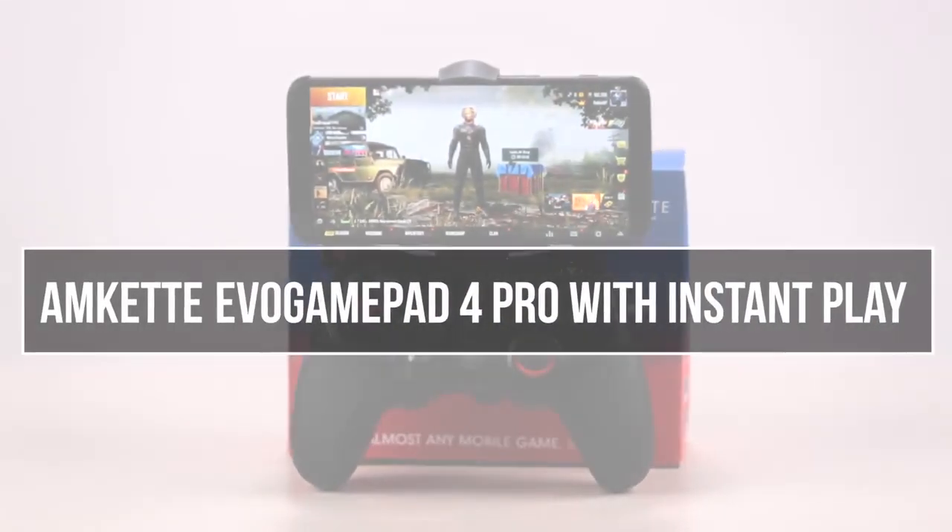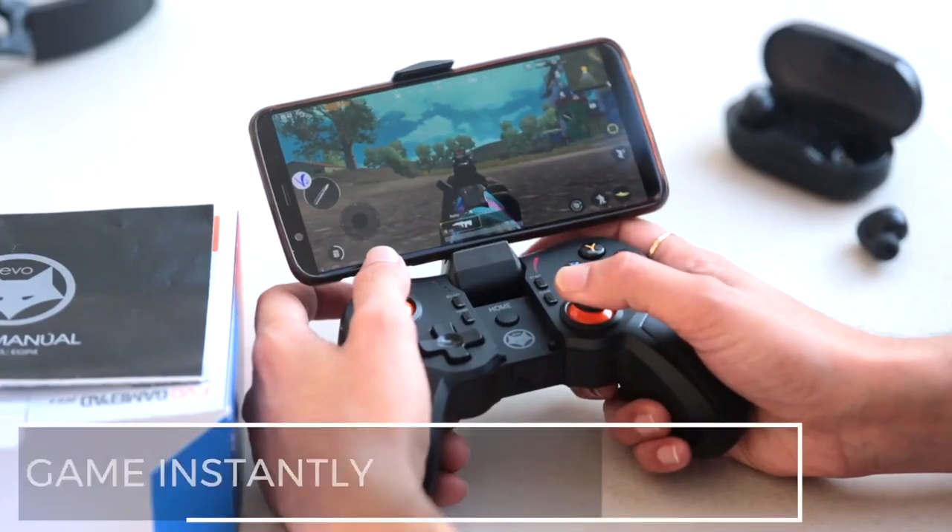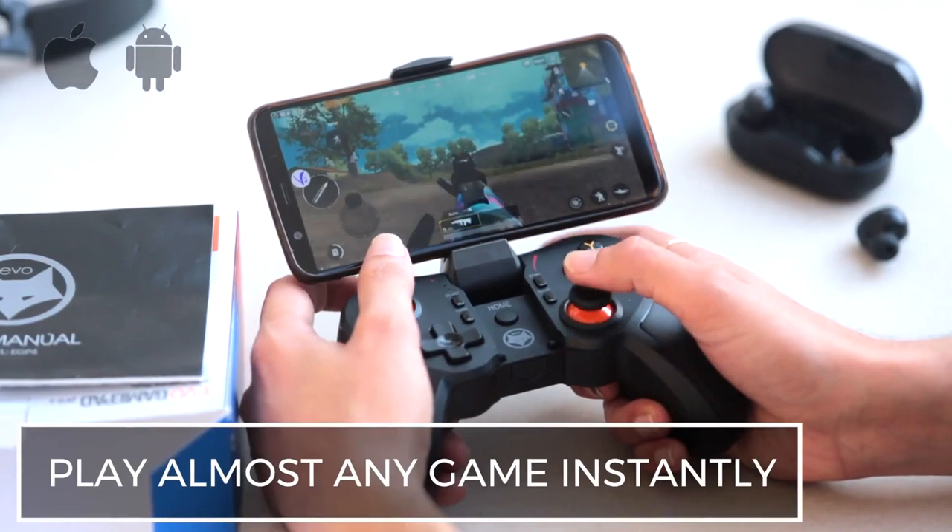Introducing the Amket Evo GamePad Pro 4 with Instant Play, that lets you play virtually any game on your iPhone or Android smartphone.